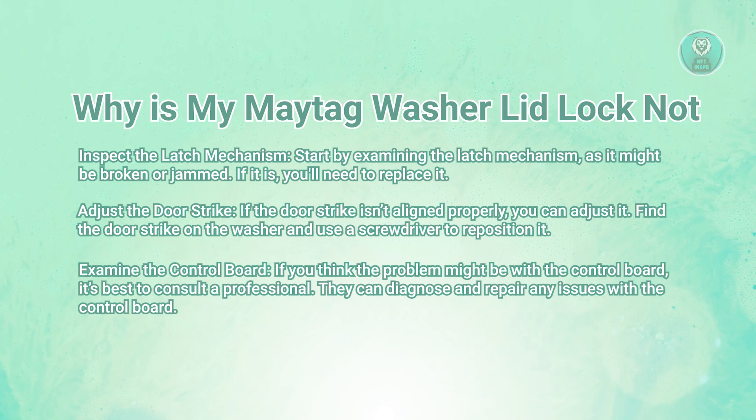In this case, if you still have a warranty on the device, it's best to call the manufacturer or the actual source where you bought the Maytag washer. But that's about it.